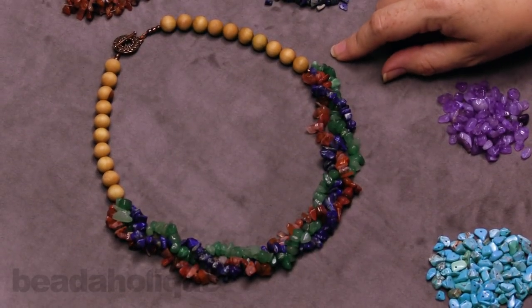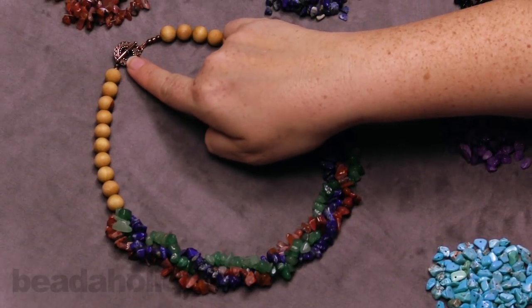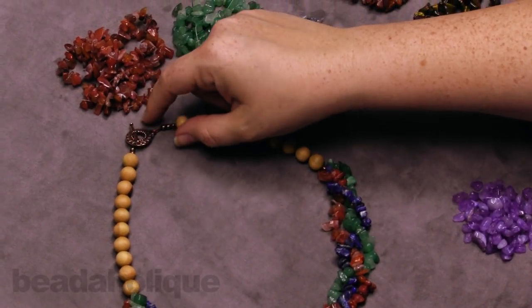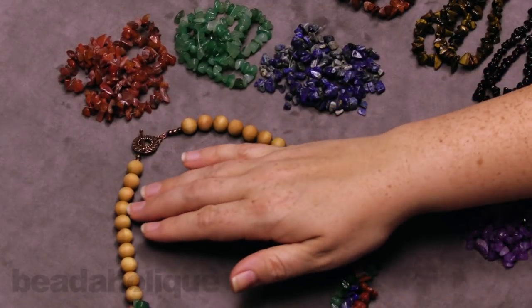One thing I want to point out when working with gemstones is you don't always have to go gold or silver. You can actually use a copper accent, which is what I did here at the top — I used a really beautiful toggle clasp in a beautiful antiqued copper. It really makes the whole design feel warm and nice.